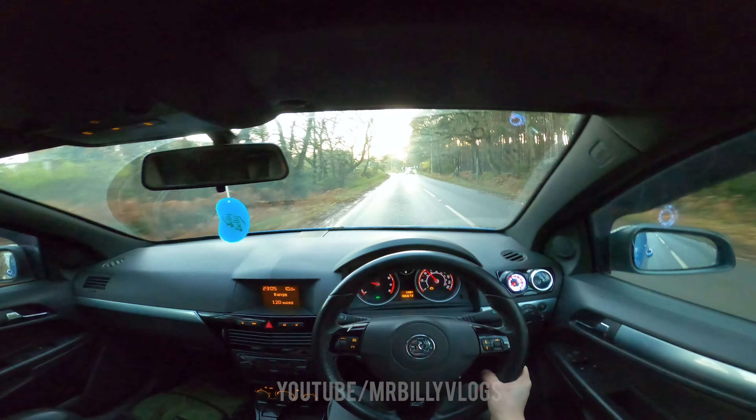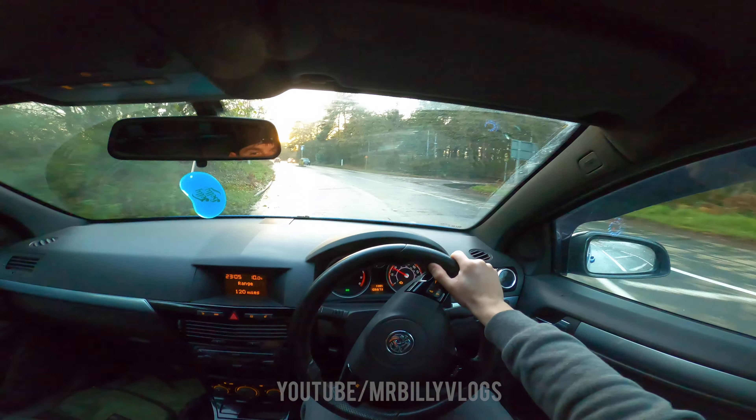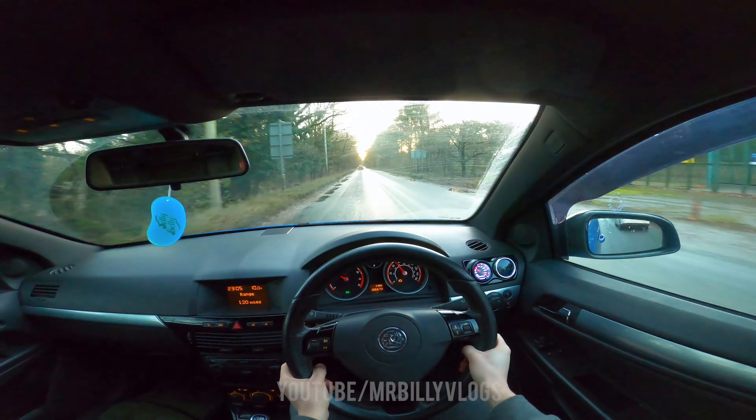Going past — we got a little pop and turbo noises. Oh yes!